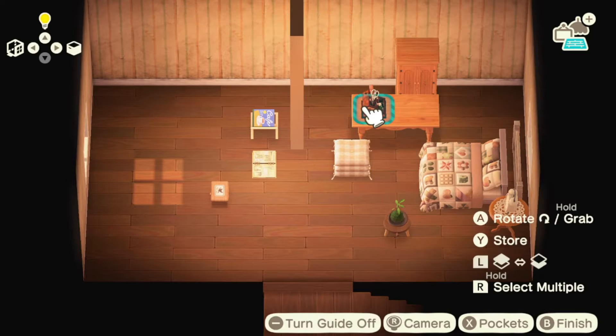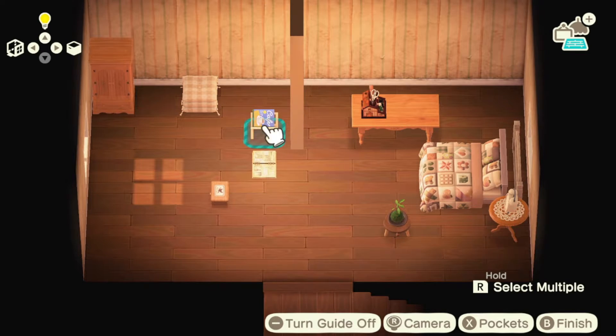I've started to arrange spots for the bed, Grandma's writing desk, and her wardrobe to get an idea of the room layout.